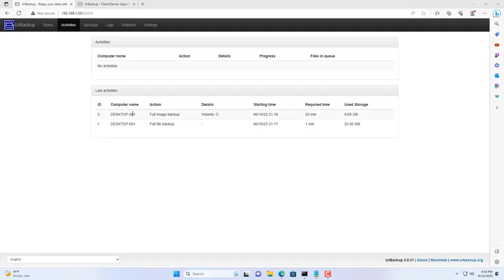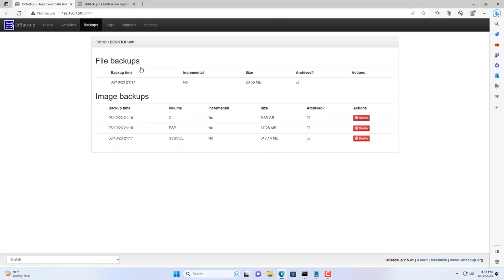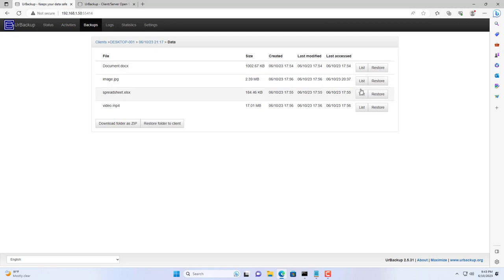This is the result of my Windows computer backup. UrBackup backed up the specified directory and also created an image of the Windows system. Do you want to know how to recover files or restore the system when something goes wrong? In the next part I will introduce how to restore.